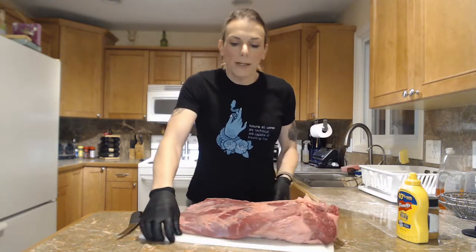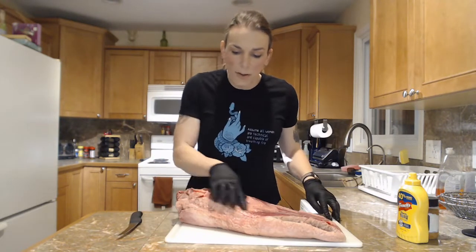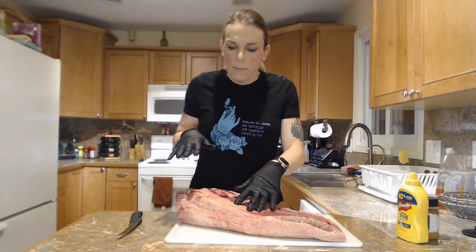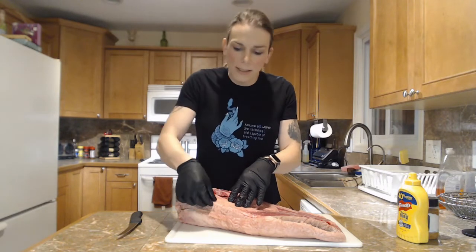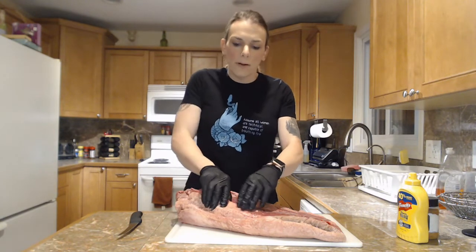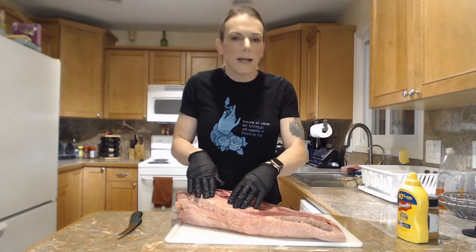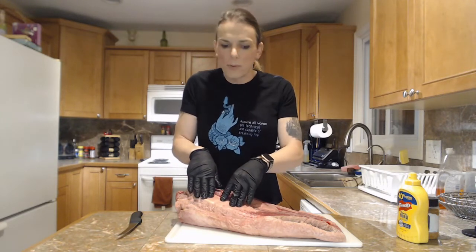What we're going to be trying to do as we trim — you're going to see all this fat here. Fat is good on a brisket, but only to a point. When it's this thick, we need to trim some of that off. We don't want that much fat because that's just going to make it take longer to cook, it's not going to add anything, and it's not going to be good when we eat it later.